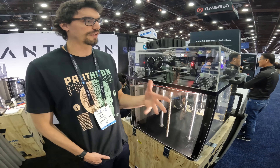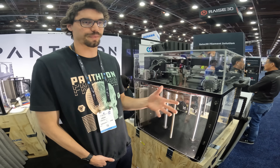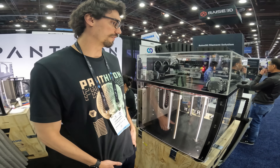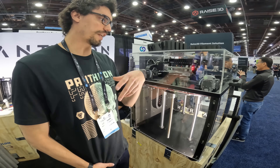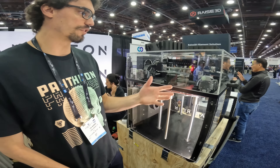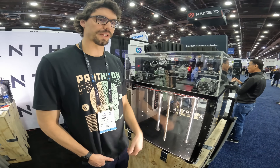It's kind of a five-time cycle reduction over anything in its price range. It prints at 400 millimeters per second, it travels at one meter per second, and it accelerates at one G, so it's almost always at top speed.